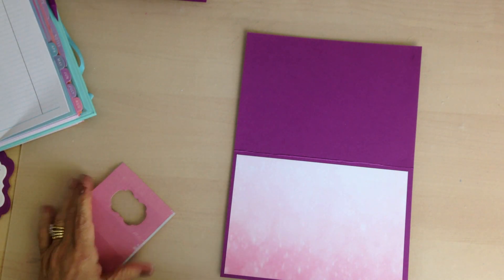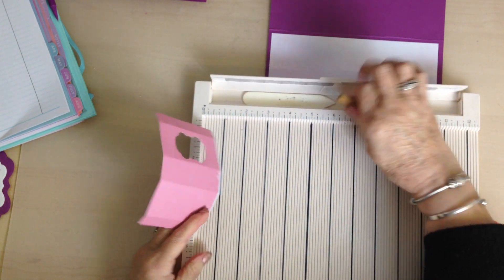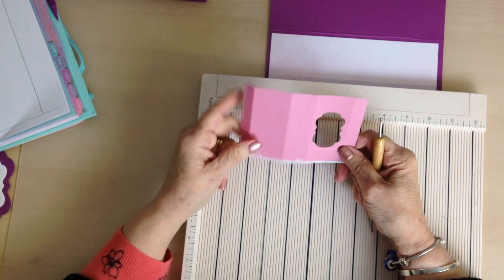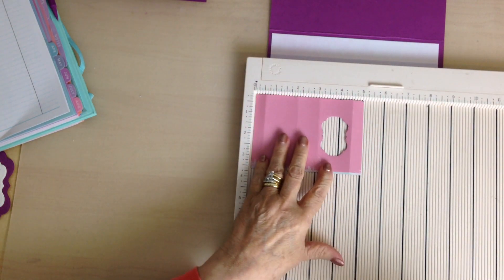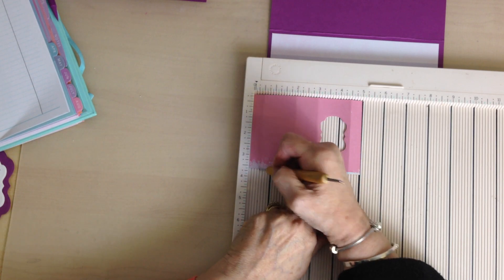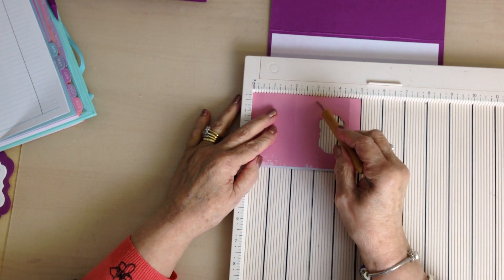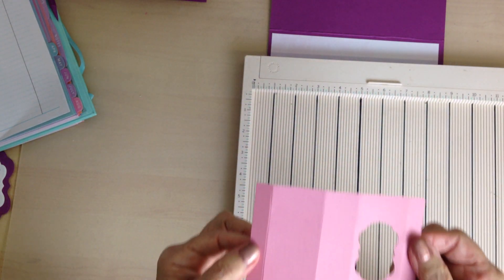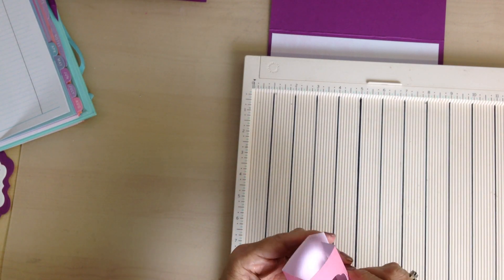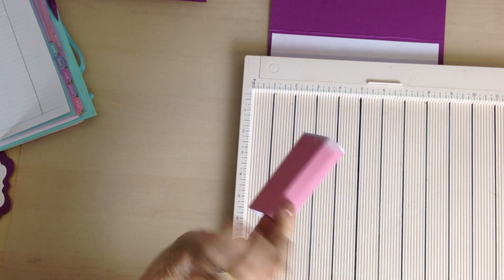For the tissue box I've already prepared this to save time. You need a piece of card that measures 5 by 3 and a half inches. On this card you score at half an inch, two inches, three inches, and four and a half inches. The two smaller end pieces glue together to give you that box shape.